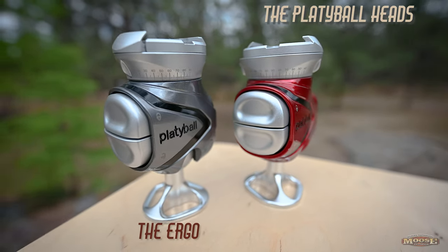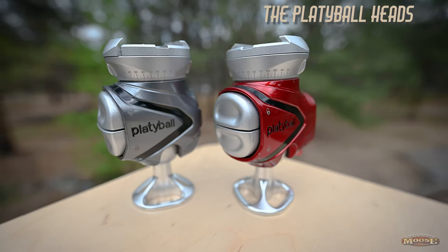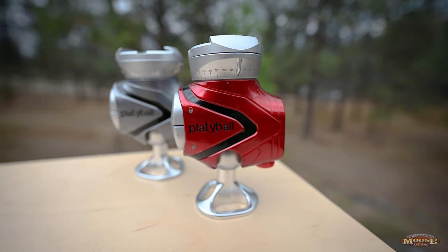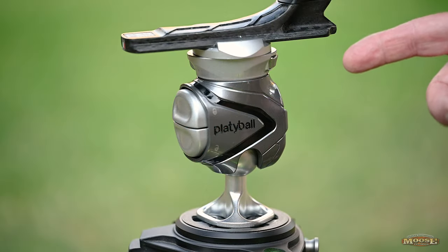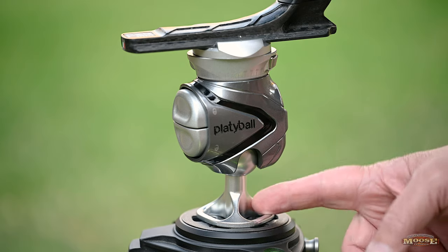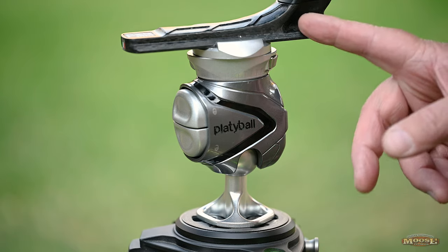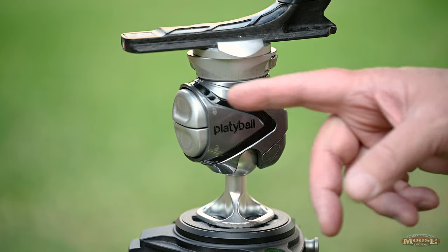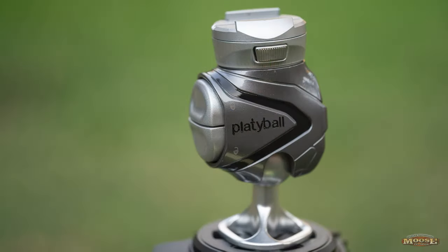The Platyball heads — the Ergo and the Elite. When Larry posted these on the GoFundMe fundraiser pages, the earth shook. We have a revolution in ball heads. What's different? Well, he turned it upside down — literally. The post that we would normally mount our camera to is now on the bottom instead of the top.